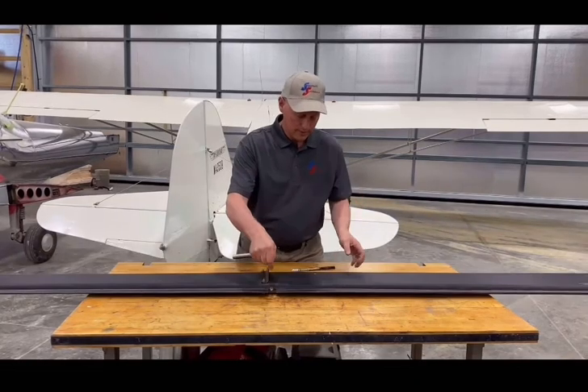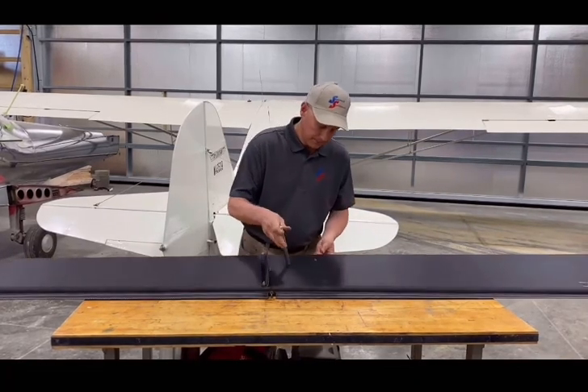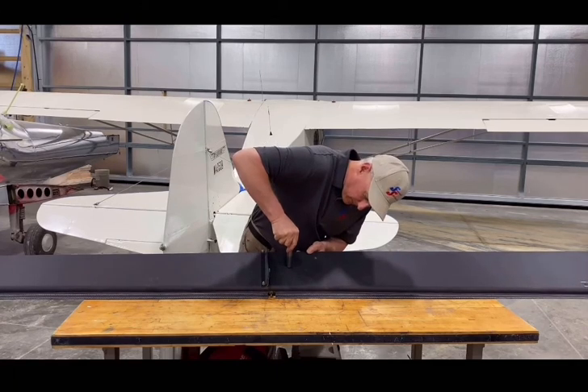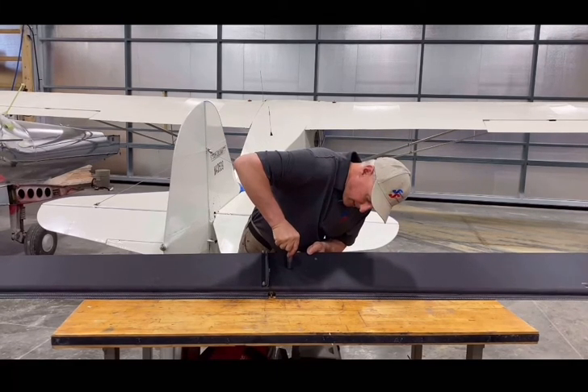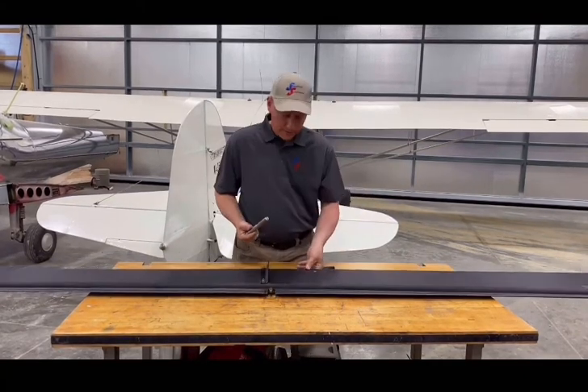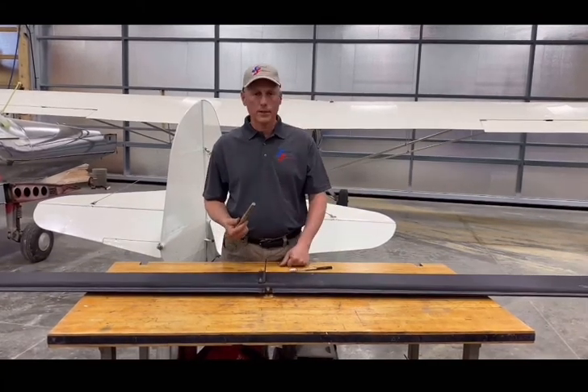Let's flip it over and see what we've got on the good side - there's 70, 75, 80. We buried the mall tester and did not go through. Left a little indentation but did not fail.